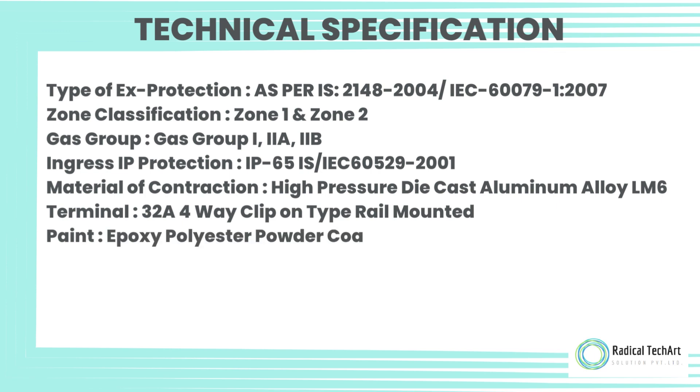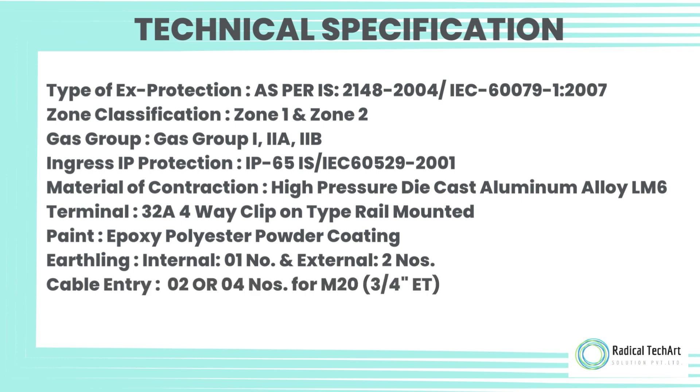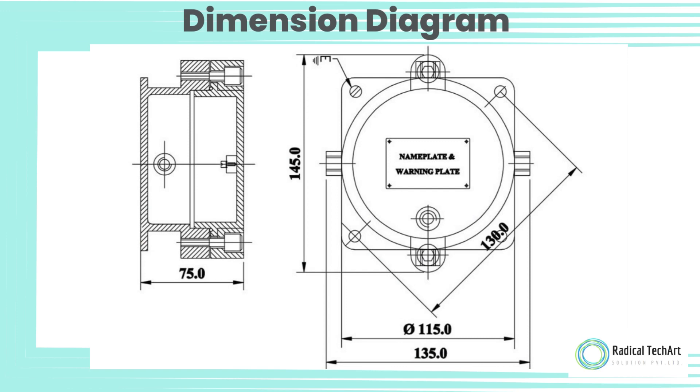Terminal — 32 Ampere, four-way, clip-on type, rail mounted; Paint — Epoxy Polyester Powder Coating; Earthing — Internal: 1 No., External: 2 Nos.; Cable entry — 2 or 4 numbers for M20, 3/4" ET; Hardware — Stainless Steel; Dimension Diagram.